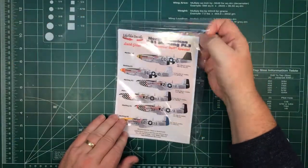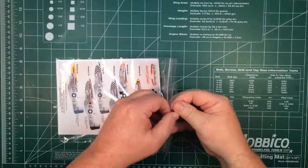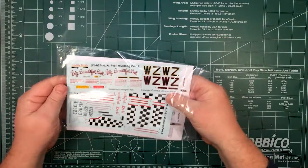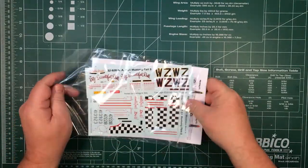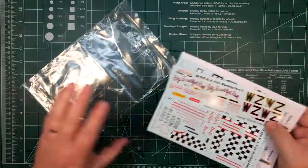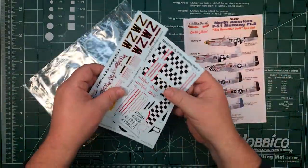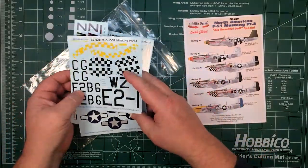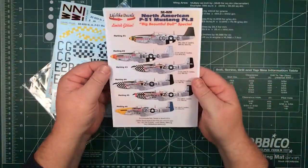So let's have a look and see what you get inside the bag. I'll just open it up. It's one of those decal sheets with plenty of space inside the bag, which is pretty neat. So we get — let's look here — there's four decal sheets, we'll look at those in a minute, and the instructions.